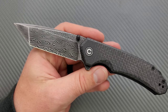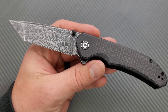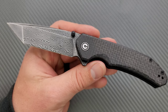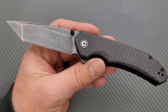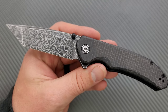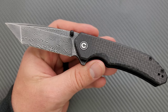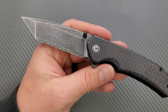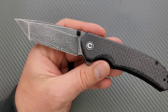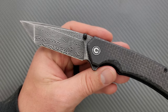On top of that, the D2 and 14C28N variants of this knife — the standard, less expensive ones — will perform better. Just trying to make that clear for anybody who's confused about Damascus steel. It is not a generically superior thing. Usually the two compositions used are inferior to most of whatever else is available at the general price point.